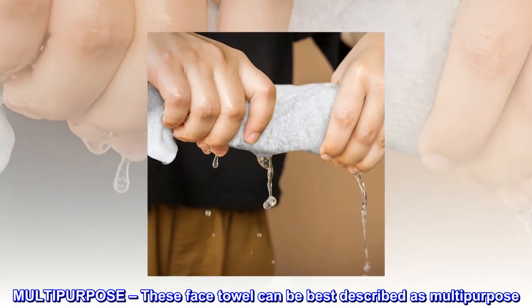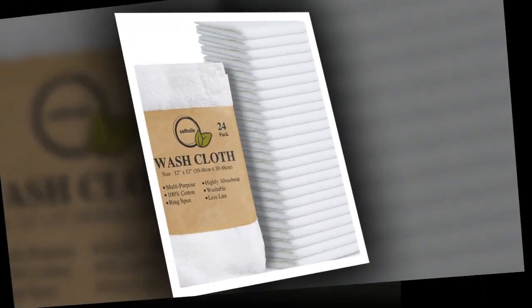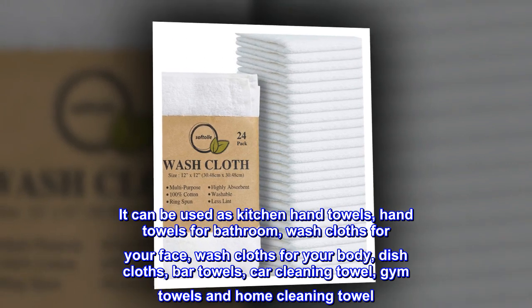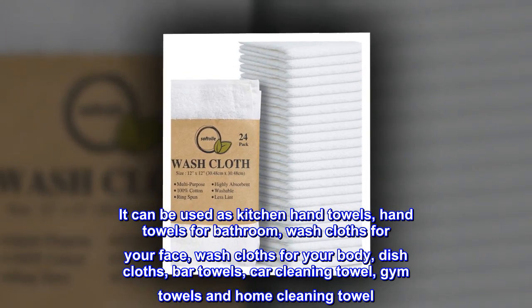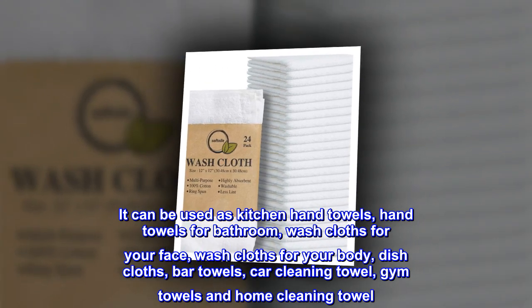Multipurpose. These face towels can be best described as multipurpose. They can be used as kitchen hand towels, hand towels for bathroom, washcloths for your face, washcloths for your body, dishcloths, bar towels, car cleaning towels, gym towels, and home cleaning towels.